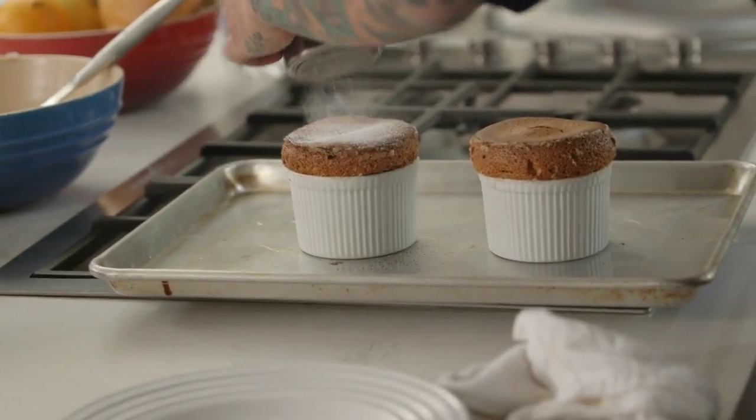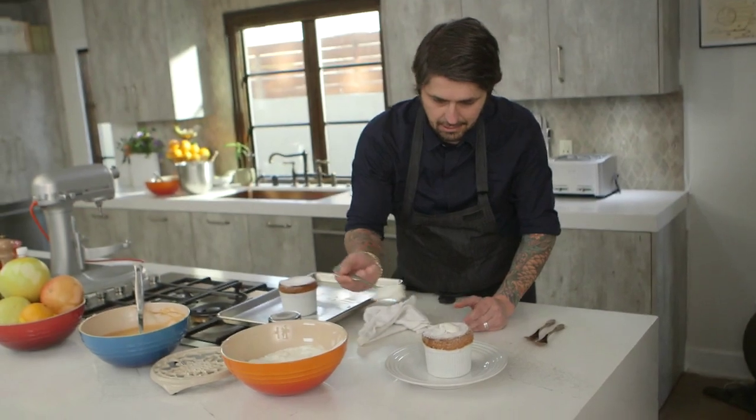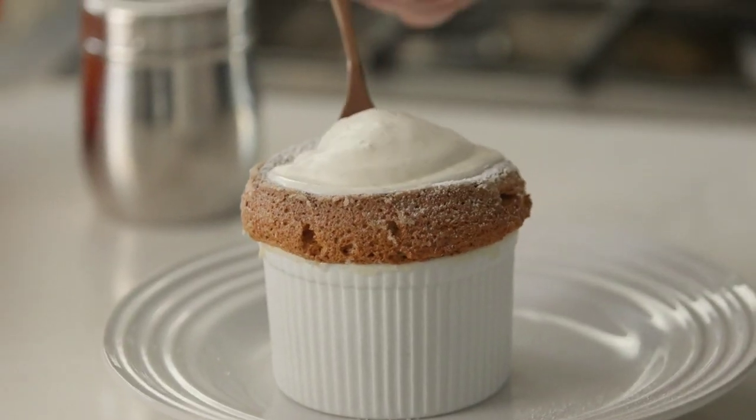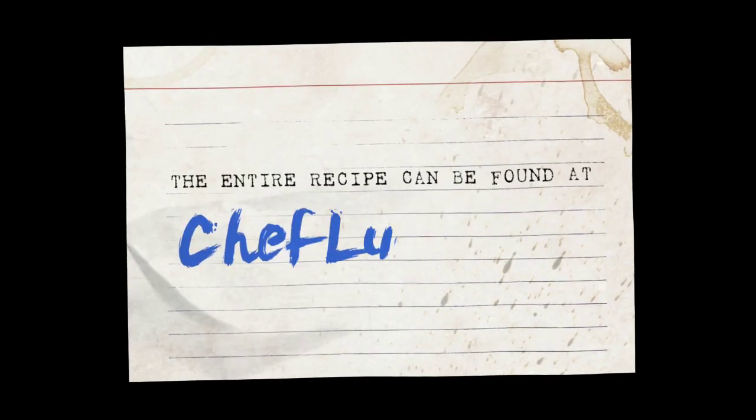Un peu de sucre. Sauce like this. Caramel soufflé with whipped cream and citrus. Soufflé is tricky — you never know. It's science. Very good. Thank you for watching me, and I'll see you next time.